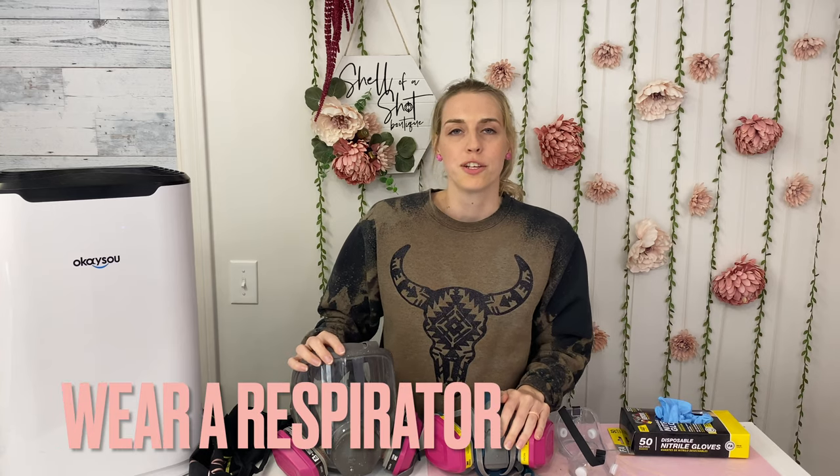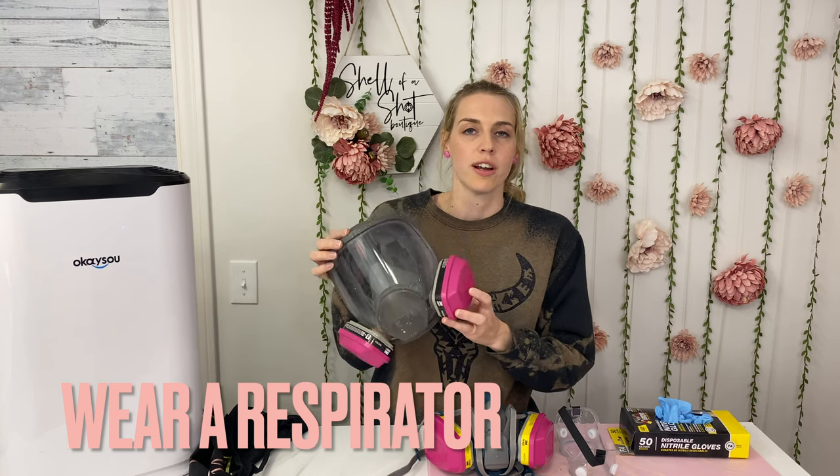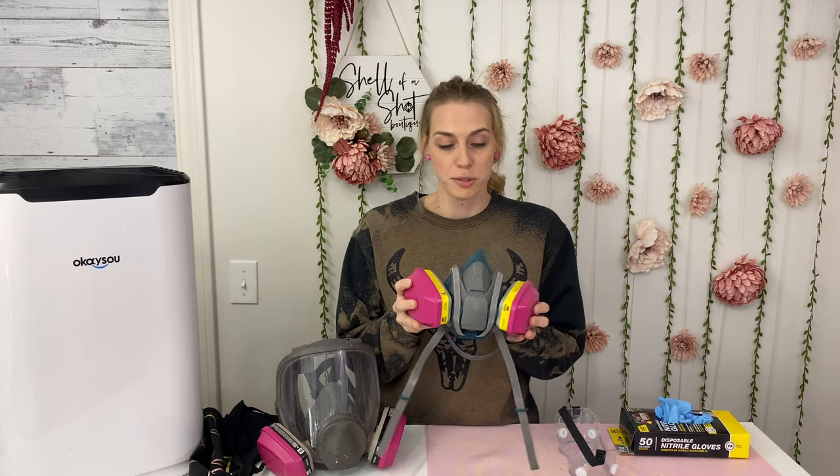The most important thing that you can do while working with epoxy resin is to wear a respirator. I prefer the full face respirator from 3M because I know it's protecting my eyes along with my lungs while I'm wearing it. However, it does hurt my neck after a few hours, so if I'm working with resin a lot, I will use just the mouth respirator — but then make sure you are wearing goggles just in case resin splashes up in your eyes.